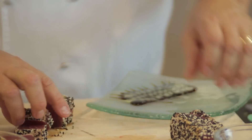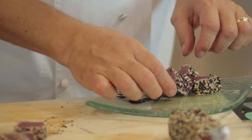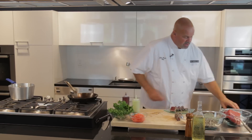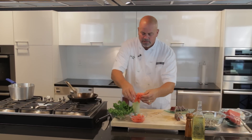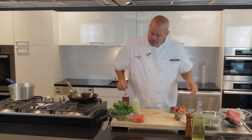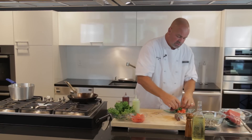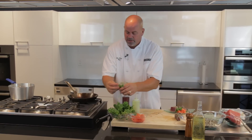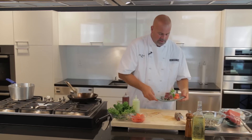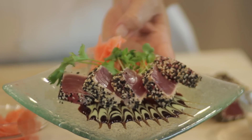Then we'll lay the ahi pieces, slightly overlapped, right on the edge of that sauce — and those are absolutely gorgeous. Classic to most Japanese cuisine, and this is sort of a style of Japanese cuisine, we're going to use some pickled ginger, sort of made into a little rose. Here I have daikon sprouts — this is optional, but they make for really nice flavor in addition to the dish, as well as beautiful color. And then a little cilantro sprig off to the side. And there you have a beautiful seared ahi with sesame, peppercorn, ginger soy reduction, and wasabi cream.